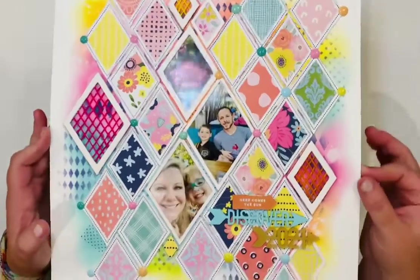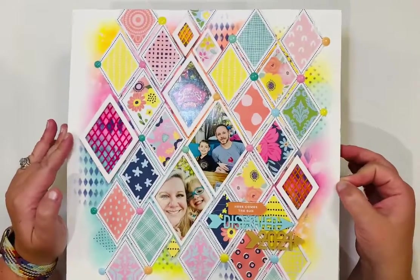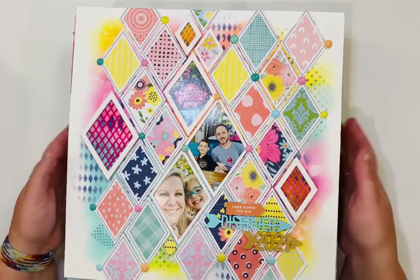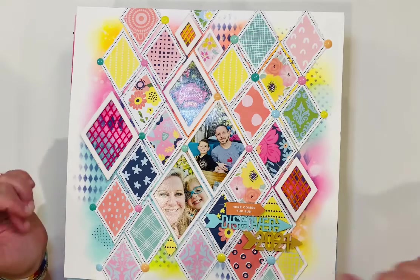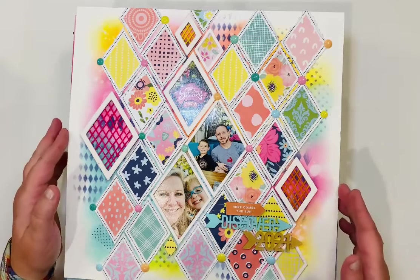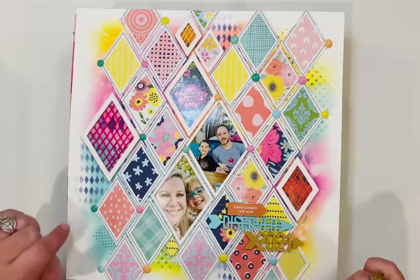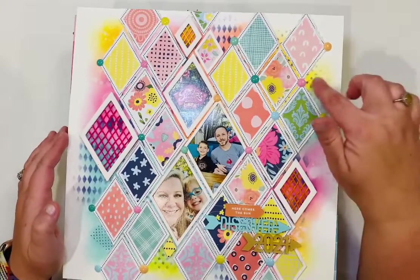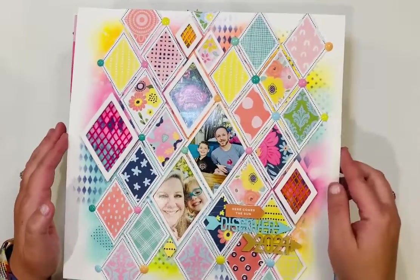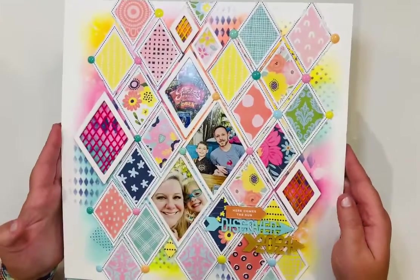This is another page made using Hip Kit Club kits — I combined several different kits and used some embellishments, definitely Bramble Fox. I've got enamel dots, lots of distress oxide, a Tim Holtz stencil in the back, a Scrapbook.com stencil for the little square, and some threads. Super fun.